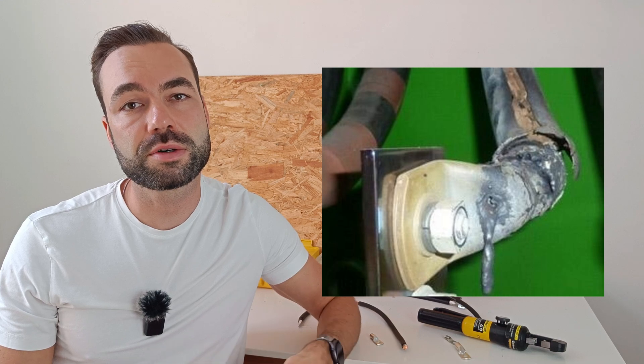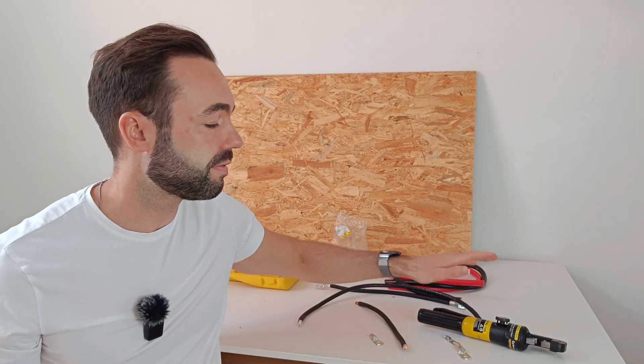Your whole solar system depends on good connections. Saving a few dollars on lugs is not worth the risk of overheating or starting a fire. Spend the extra dollar per lug and crimp it with a $40 hydraulic crimper — it will bring you peace of mind. I hope you learned something new in this video. If you did, press the like button and watch the next video. Thank you for watching and I'll see you in the next one.